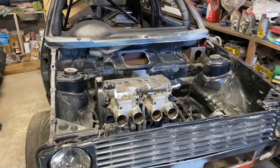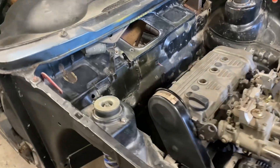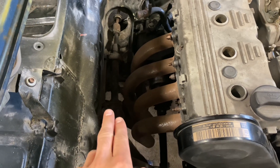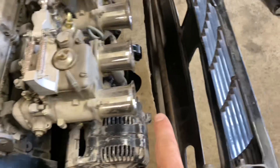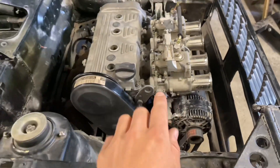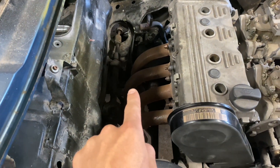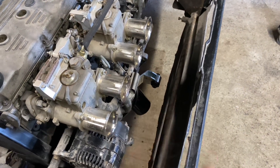I mentioned in the last episode that I was wanting to tweak the engine position slightly. The reason I'm doing that is I've got a 4-branch exhaust manifold that is getting quite close to the chassis at the bottom here. I'm also in a position where I can make a custom front engine mount, so I want to tweak the engine position ever so slightly, just so that this manifold fits a bit better. And then I can obviously make a front engine mount to suit that.